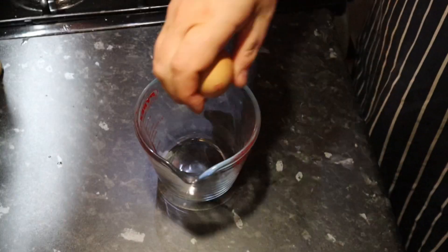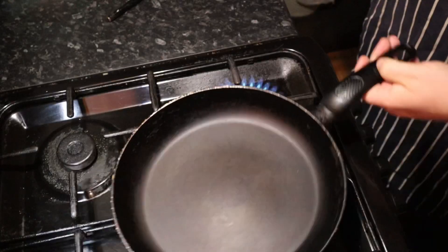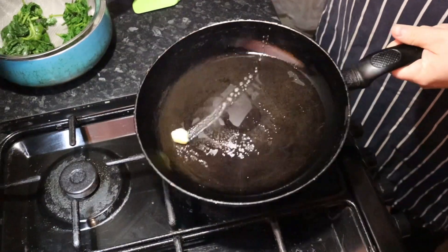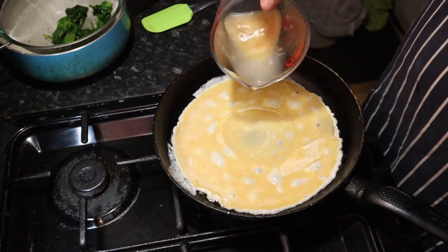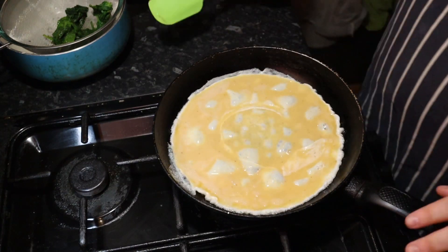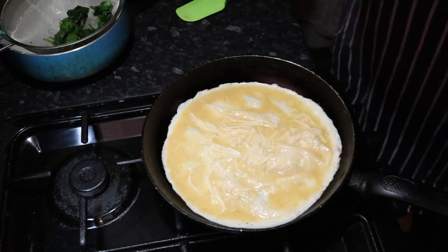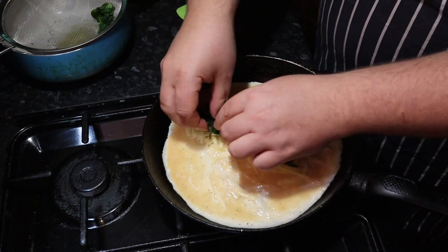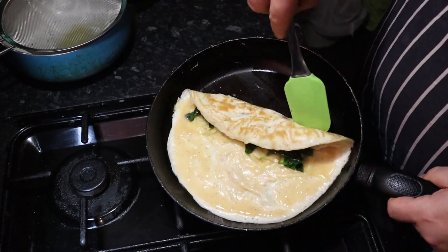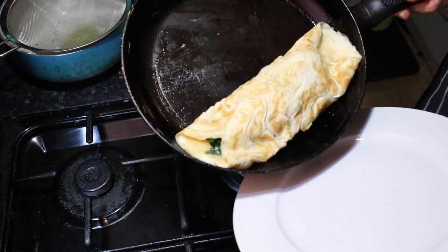The last recipe for today is omelette. It starts exactly the same way as the scrambled eggs — about two to three eggs per portion, salt, pepper, a little bit of cream, mixed together. Start with a high heat and some oil, then a knob of butter. Pour in the egg mix and using a spatula, move the egg in the pan, pulling it towards the center and letting the uncooked egg run to the outside. Then add your fillings — I'm using cheese and spinach. Using a spatula, fold both sides over to the center, then turn the omelette out of the pan onto a plate.